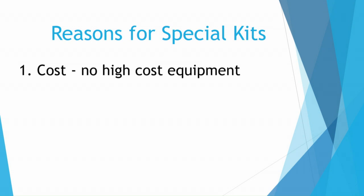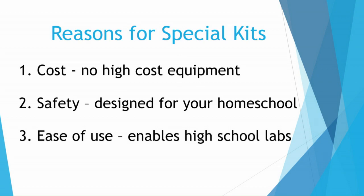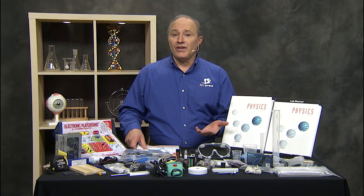Number one is cost — eliminate the need for high-cost equipment. Number two, safety — maximize safety in a non-traditional setting like your home school. And number three, ease of use. Now you may be thinking that you can't teach physics, or maybe you're thinking you don't know how to do the labs at home.